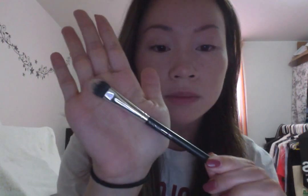I'll use a brush to blend it all out. I also use this brush — the MAC 287 — to get into the corners so all of that is seamless.